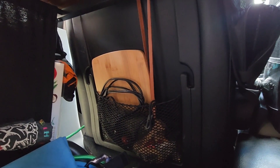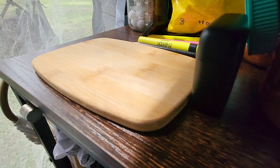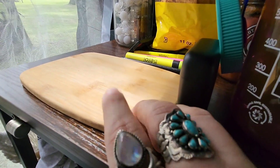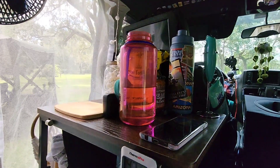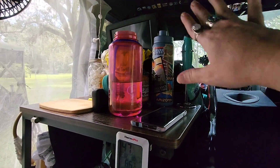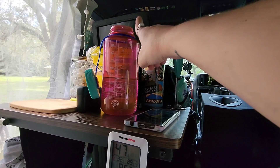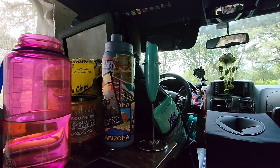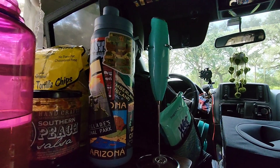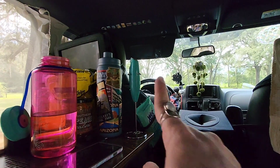In addition to my large cutting board, I also have a medium sized one back here that is the same thing, just smaller. And then I have a small one up here that I mainly use as a coaster for a couple of my cups, like my coffee mug and my water bottle. Speaking of water bottles, I always have this 32-ounce Nalgene as my big water bottle, and then a 20 or 24-ounce one that I carry on my hikes.